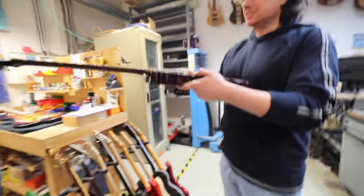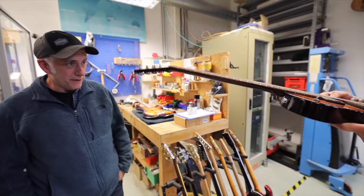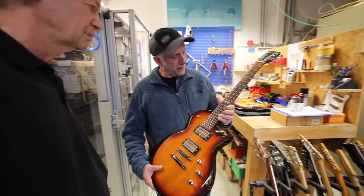I'll show you the guitar with the twisted neck. You can see how twisted it is — it's way twisted. But using the Plek machine you can compensate for that. You can compensate for something that's that twisted? Even more. This is so cool that I'm here with Rick, and what an opportunity to meet the inventor of the Plek machine.